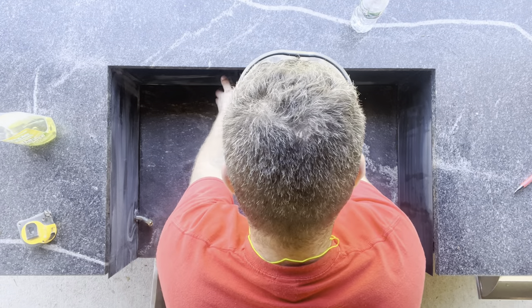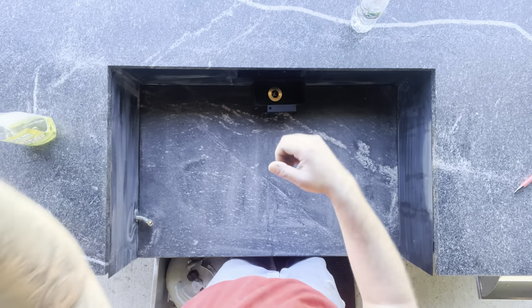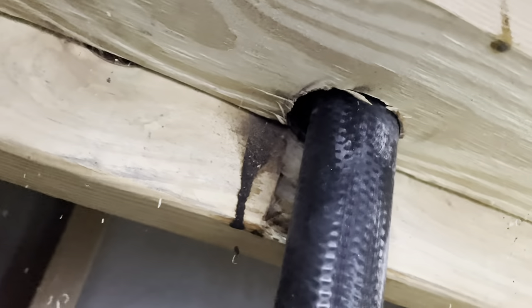All right, back to business. Now we've got that all fit up, we're going to assemble everything back together and I'll show you what it looks like underneath. There it is — hope it helps you. Like, comment, subscribe, and thanks for watching.